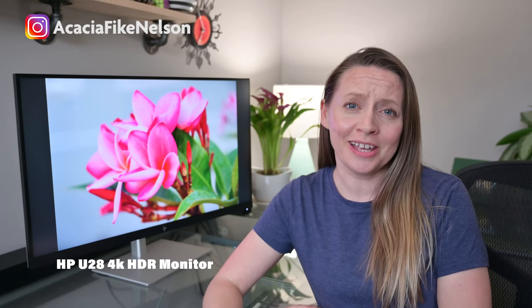What's up guys, Acacia here. Last week I upped my monitor game by purchasing the recently released HP U28 4K HDR monitor, which has been presented as the reliable workhorse for content creators and those of us who like to spend a little time in Lightroom and Photoshop. So, is this the best 4K monitor for landscape photographers?